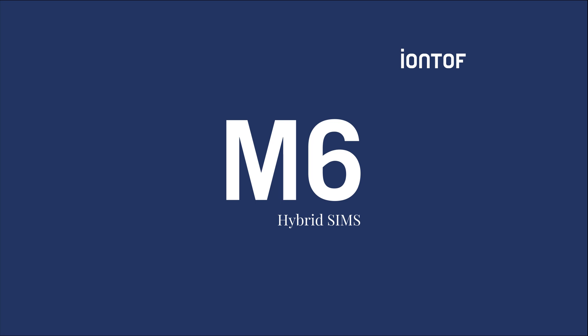Hi and welcome to this Iontof video. My name is Matthias and I'm one of the sales managers here at Iontof. Today I would like to introduce you to the M6 Hybrid SIMS instrument. The M6 Hybrid SIMS was introduced together with a new M6 instrument series during the International SIMS Conference hosted in Kyoto in October 2019.